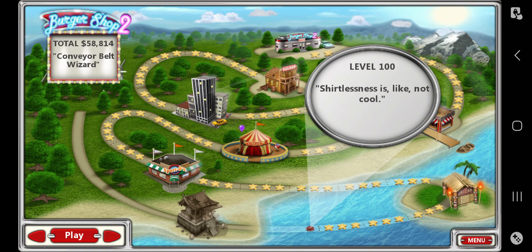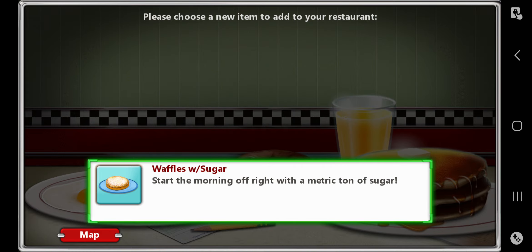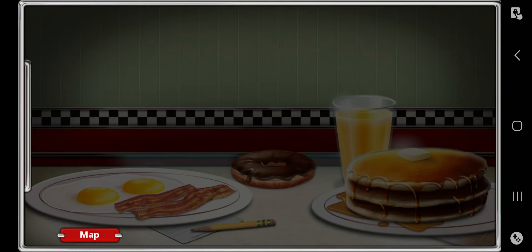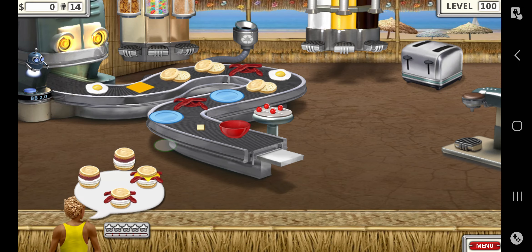On to the next round. Shirtlessness is not cool, but the thing is you're at the beach — who cares whether you're wearing clothes at the beach? You're just going down to swim, why the hell not. Waffles with sugar — basically just adding sugar, that's pretty straightforward.